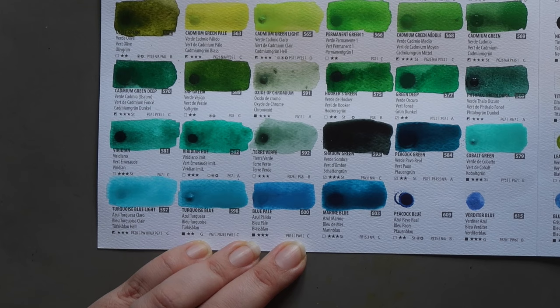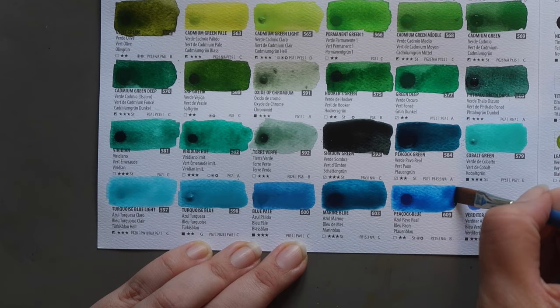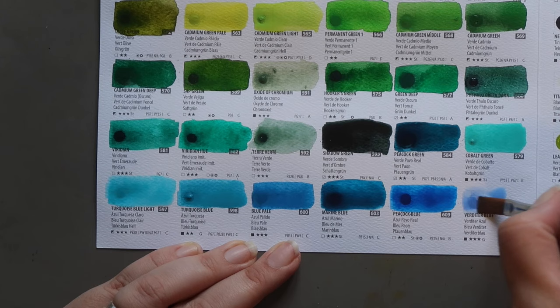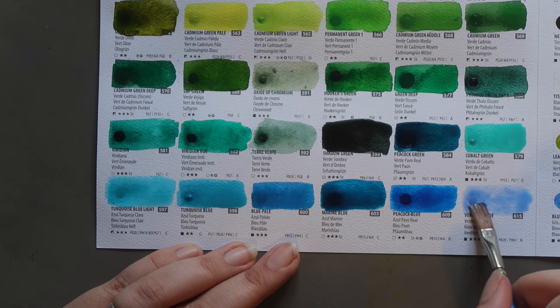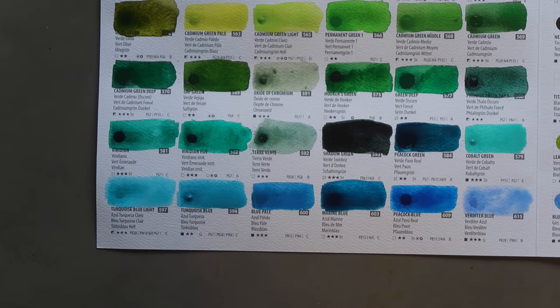Then Peacock Blue — PB15:3, more typical of what I'd expect for a phthalo blue green shade. Interesting that this is only two-star lightfastness; transparent and staining. Then Dita Blue — PB28 mixed with PW6, so cobalt blue mixed with white. It's not reactivating super well, but it could just be a sparse dot. You can see this would be really useful for skies — it looks really pretty. Moving on to the second side.